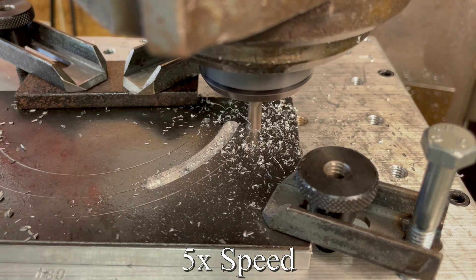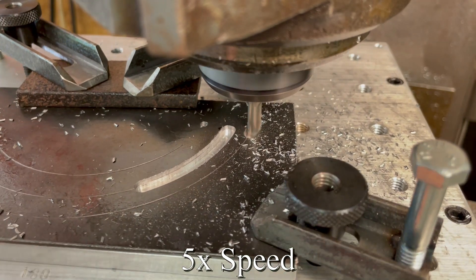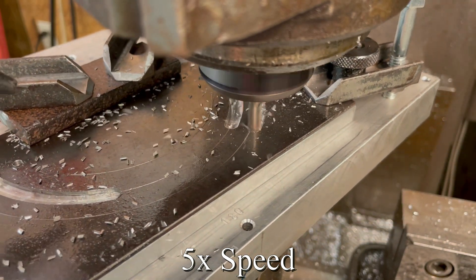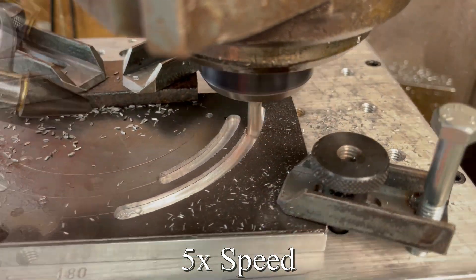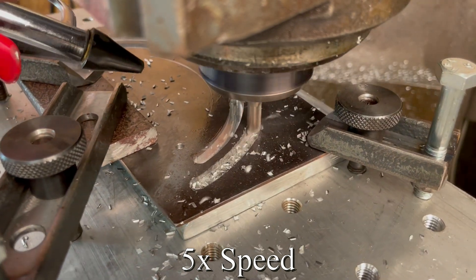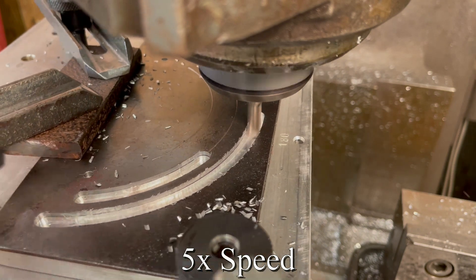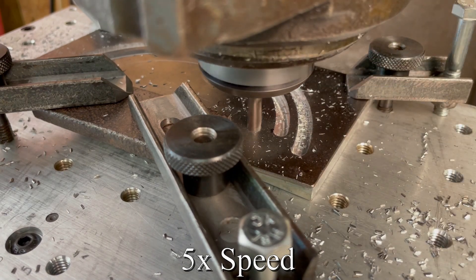The inside edge of this slot has a radius equal to the distance between the center of the dividing head and the outside edge of the direct indexing plate. I left a small section of this slot uncut to help keep the material rigid to reduce vibrations and chatter while cutting the inside arc.